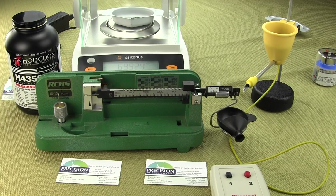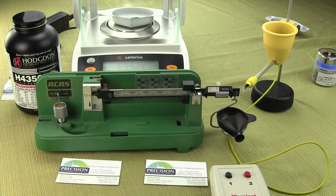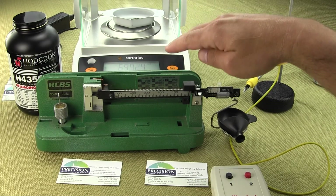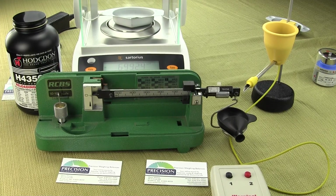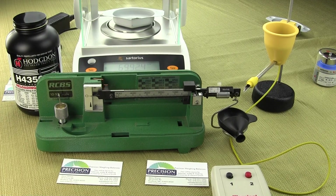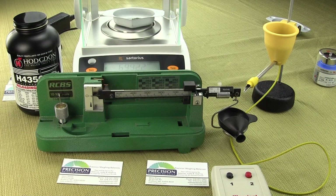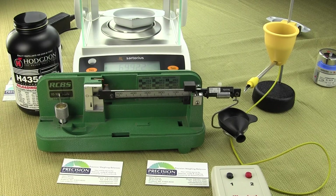In this video we're going to be showing the gun and ammo reloader wanting to weigh powder to a kernel that they need to purchase an analytical balance, which is behind the RCBS 1010 mechanical beam balance. On an analytical balance, this particular model measures to 0.002 grains per division — that's equivalent to two thousandths of a grain.